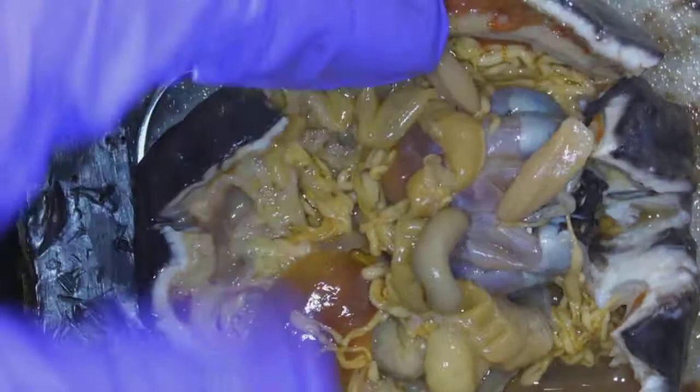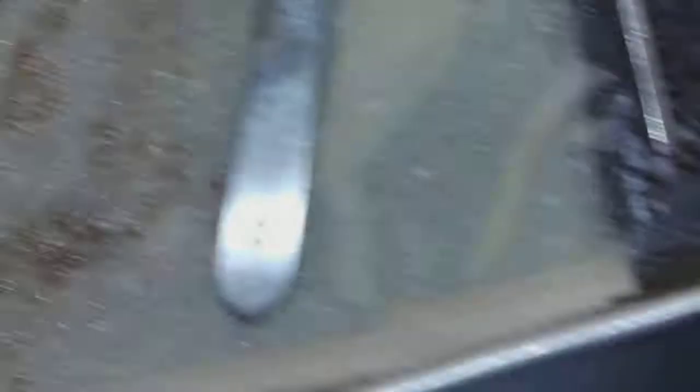So the structures to know are: longitudinal muscles, intestine, stomach, gonads, and respiratory tree. Maybe if I float it and point to it — name this structure — you could identify the respiratory tree. And that's all we need to know for Holothuroidea, the sea cucumber.